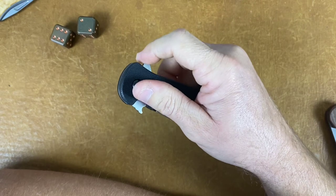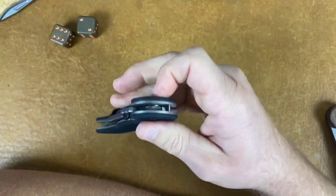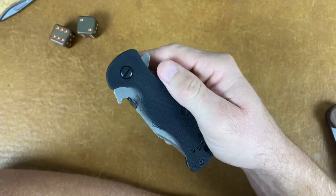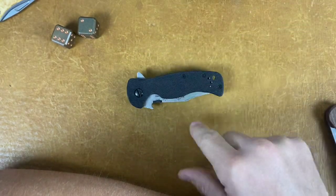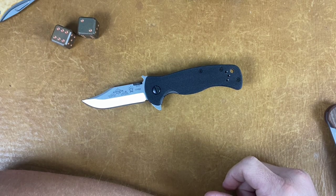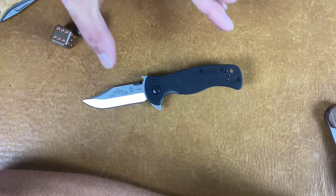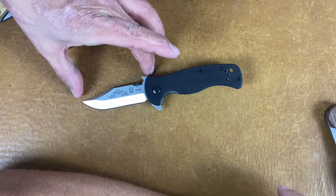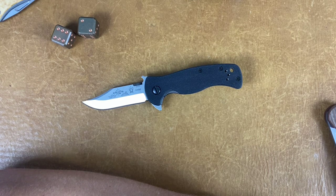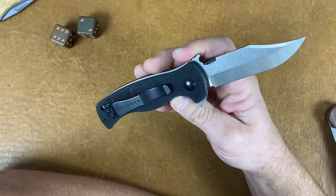I didn't think Emerson did knobs on bearings — they don't do many tacticals. They've got the CQC-7, their most popular model. They do bearings on this one and maybe one other model. I'm very impressed with Emerson since I've owned one. I'm not that tactical but I like a good American-made product. They're an excellent tool — he makes knives for some of the baddest individuals in the world, like Navy SEALs. The size on this one is very nice — it's actually mini, which Emerson minis usually aren't.